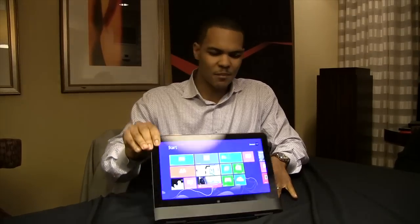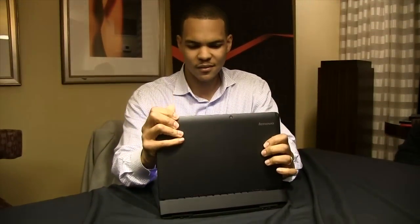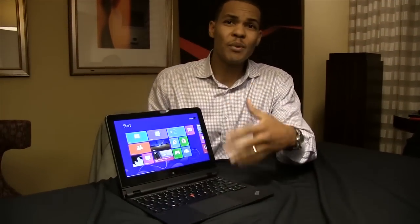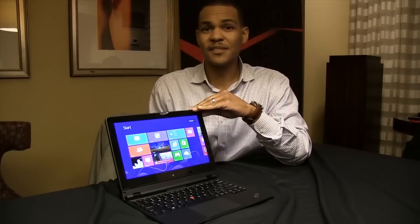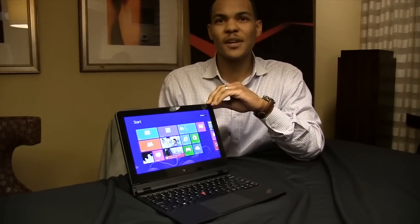Let me show you one more time our rip and flip hinge — disconnect, flip it around, back in — you've got a full powered Ultrabook right here, Core i7. This is ThinkPad Helix and it'll be out in first quarter starting at $1,499.